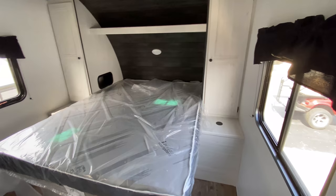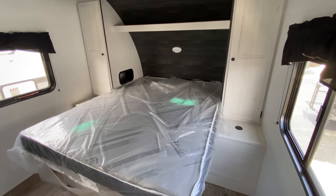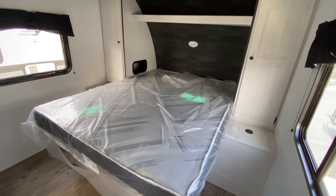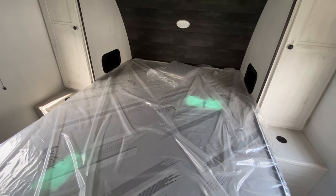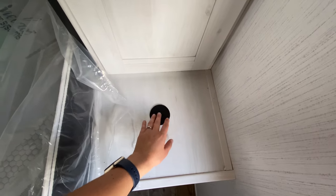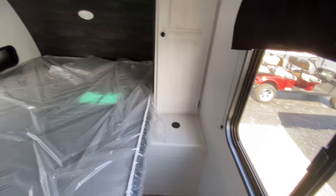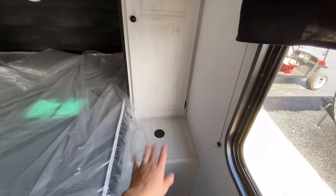Coming all the way to the front and working our way back, we have the master bedroom with a queen-size bed that lifts up for additional storage underneath — great for extra blankets, pillows, sheets, anything you want. On each side you have a nightstand, and these black circles are actually wireless charging stations for your phone, so if your camper is plugged in you can just place your phone on top and it charges.